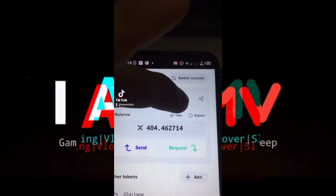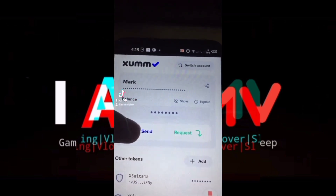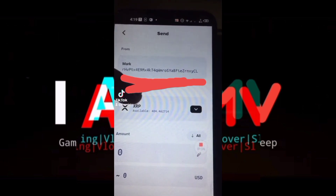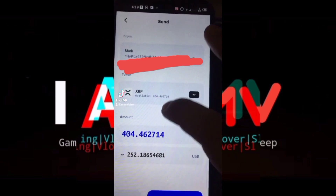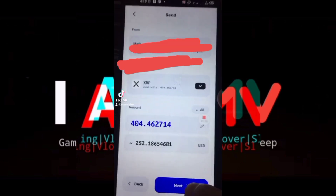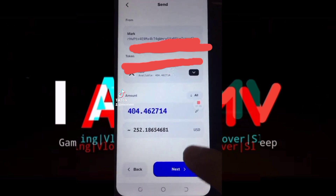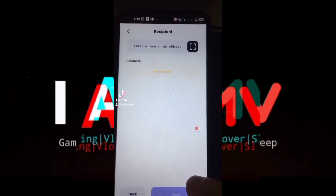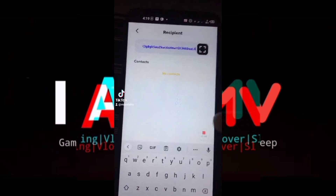Then I will click Send. Once you click Send, it will require you to have your XRP address. I'm going to send all of my XRP — click All. It will ask you how many XRP you're going to send, and in this case I will send it all. Now I'm going to paste the address that I copied from my Binance wallet.